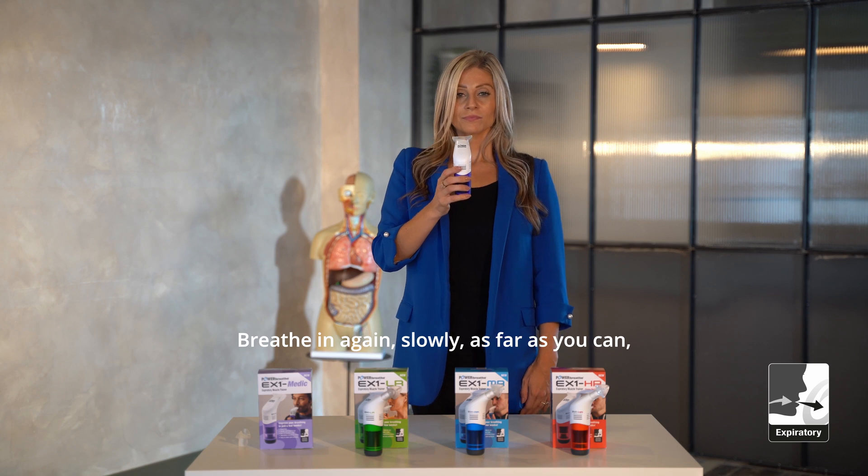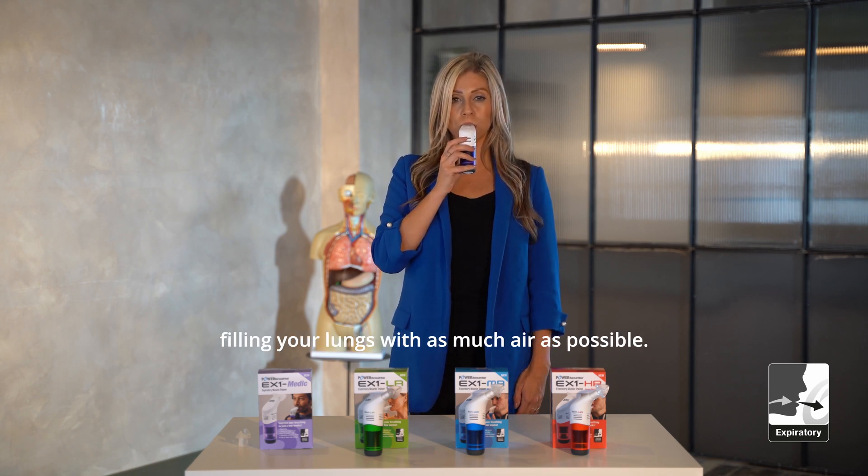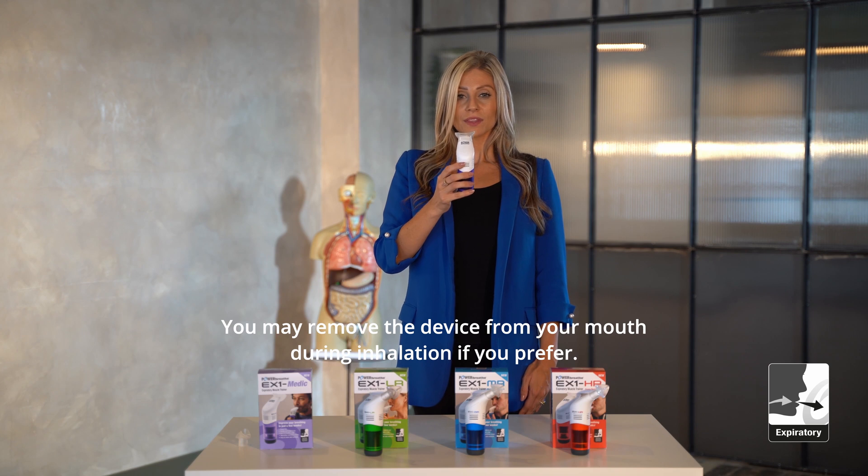Breathe in again, slowly, as far as you can, filling your lungs with as much air as possible. You may remove the device from your mouth during inhalation if you prefer.